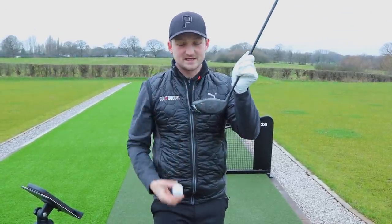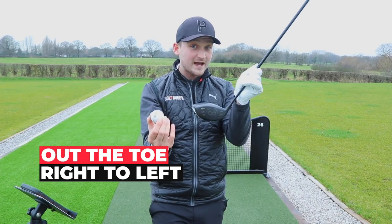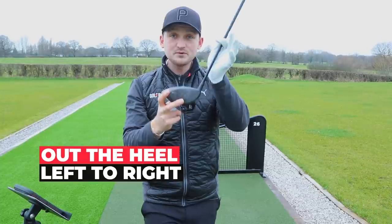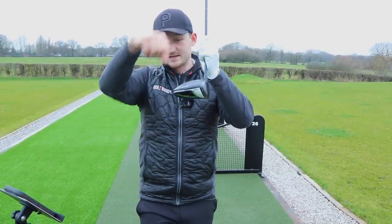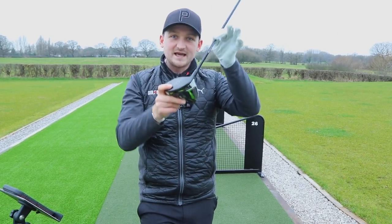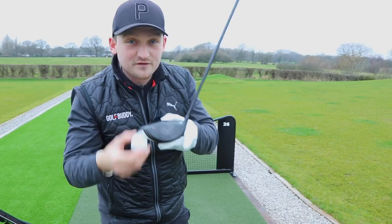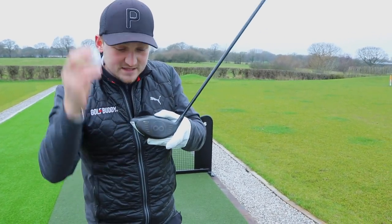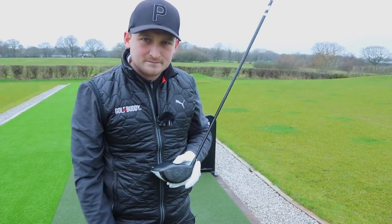Simply summarizing: you strike it out the toe, it's going to move more right to left for a right hander; out the heel, it'll move more left to right. It's called the gear effect. Because there's a bigger face and the centre of gravity is lower and further back on a driver, we have a gear effect. If you get it just slightly off, it can actually save you and make the driver more forgiving. But the extremes will cause extremely bad shots.